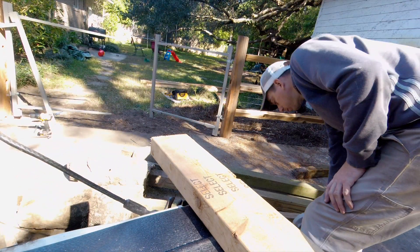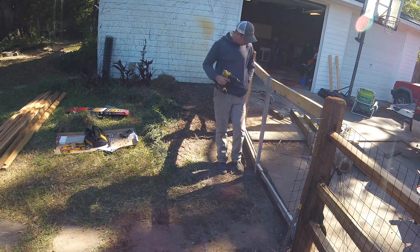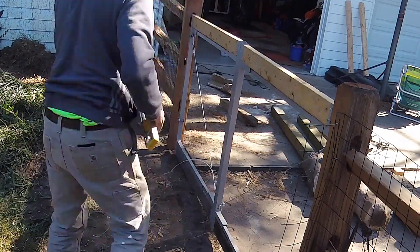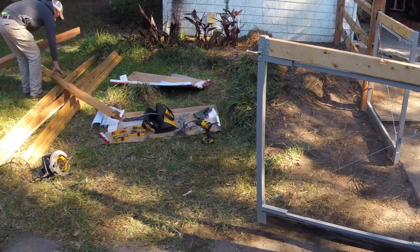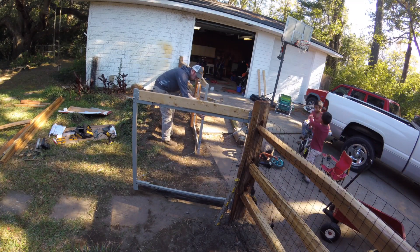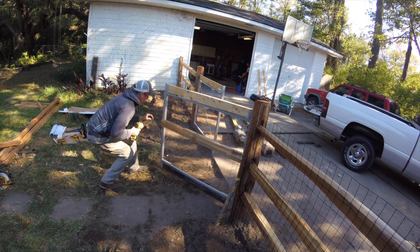Truck tailgates make great workbenches — just need a clamp and a power cord. The door hardware all went in pretty quickly; I messed up a few things and had to backtrack but no real surprises. The cables and turnbuckles are what keep everything level and squared up, and you can adjust them over time — that's what appealed to me. I just needed to do some custom trimming of the split rail fence rails to get them to work in there, then used sheet metal screws to mount it up.